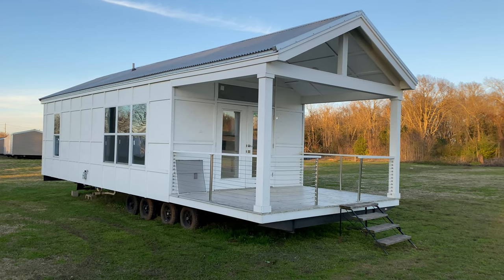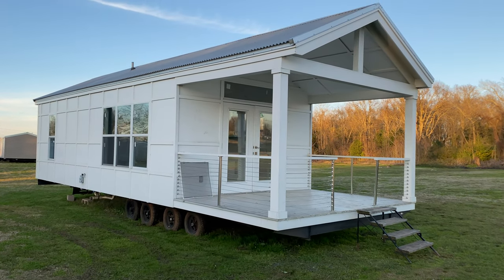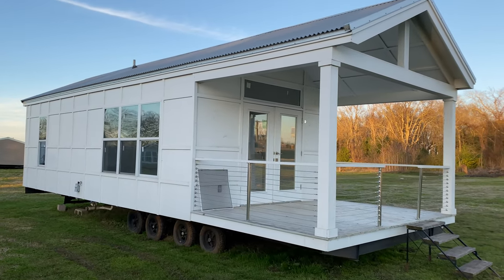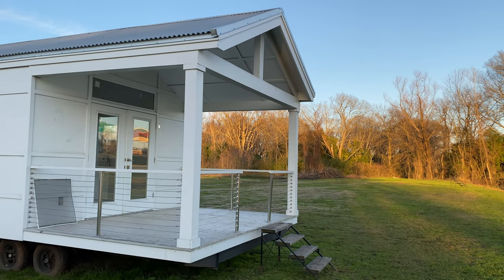Hey everybody, this is Matt from Murph Mobile Homes. Today we're going to take a look at a tiny house called the Malibu. It's made by Franklin Homes — same manufacturer as the Trippwhite, so you know the quality is there.